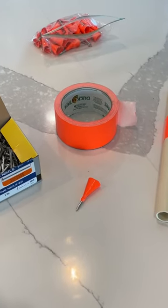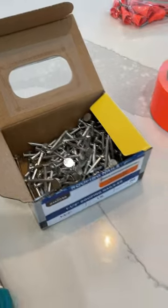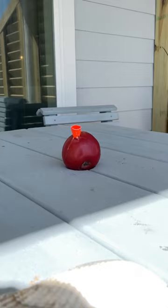Here's how to make a blowgun for personal defense or for fun. You need these items: PVC pipe, duct tape, and some roofing nails. The roofing nail is going to be the dart that shoots through the pipe and hits the stuff. Fun times, here we go.